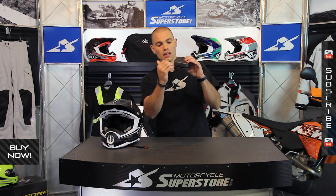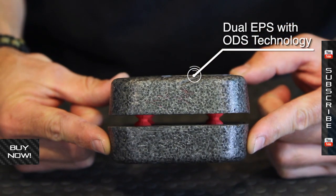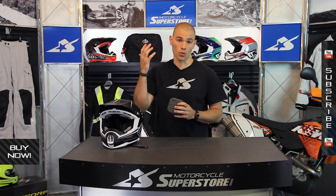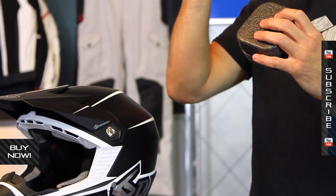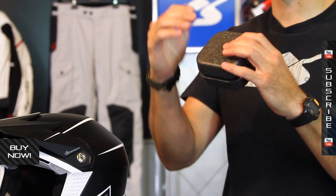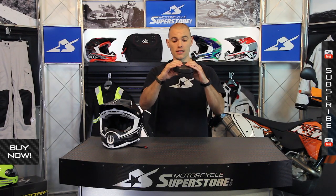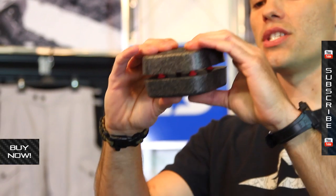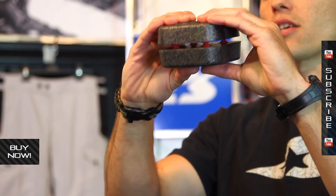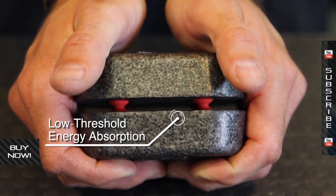It uses two layers of EPS foam suspended by rubber dampeners. This is called the Omni Directional Suspension System, or ODS. Normal helmets have an outer shell, one layer of EPS, and then your comfort liner. The way they work is when you crash, your head smacks it and the foam begins to crush and absorb the energy. However, it crushes at a certain point — in between zero and that crush point, there's nothing going on to help save your head. That's what these rubber dampeners are doing. From zero to the crush point of the EPS, they're starting to move and absorb energy, and that's going to help in those low-threshold energy situations.